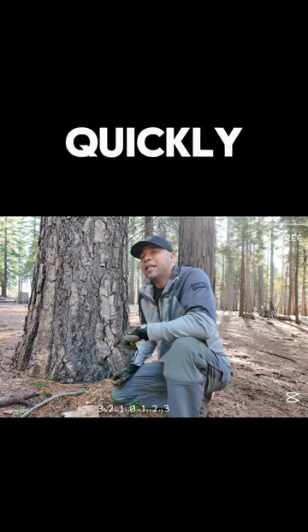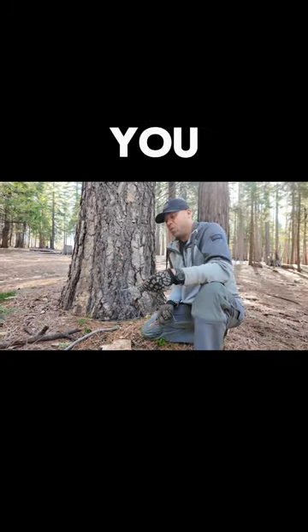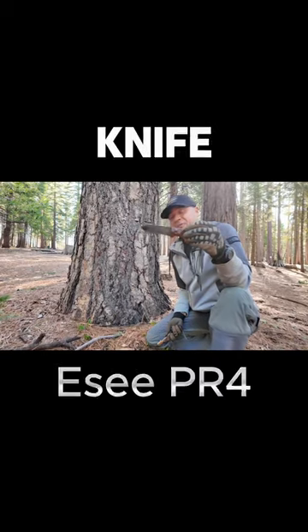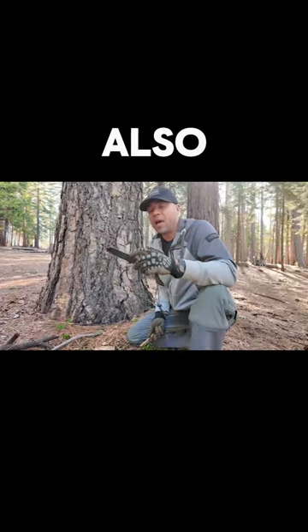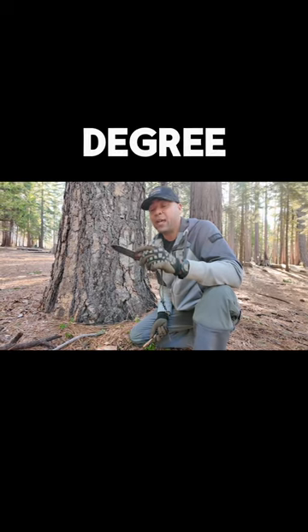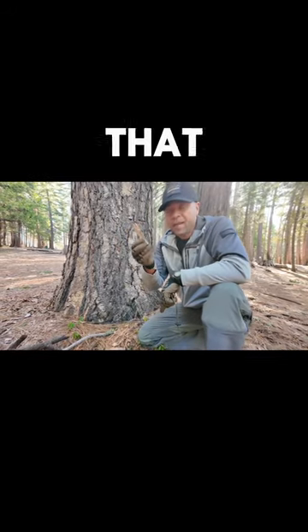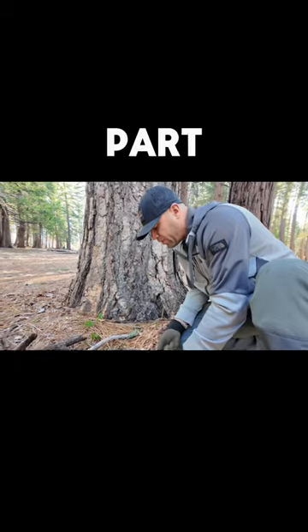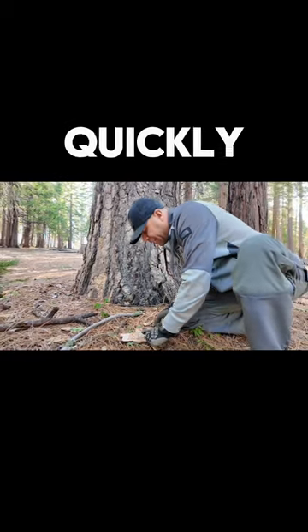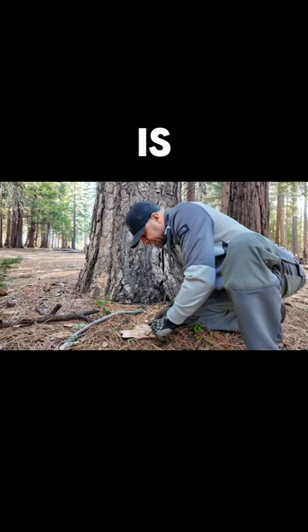Today I want to show you how quickly you can make a fire if you have the right materials. This is my SC knife — it's incredible because not only does it have a sharp blade, but it also has a tang with a 90-degree angle on the back. When you have pitch wood — wood that has resin in it — you can take the back of your knife and quickly scrape off some of that wood.